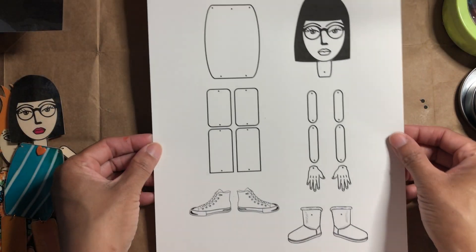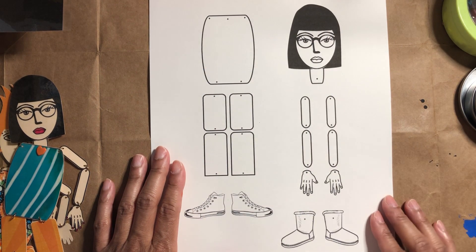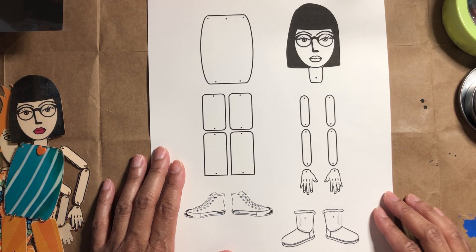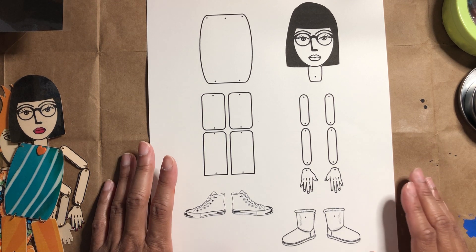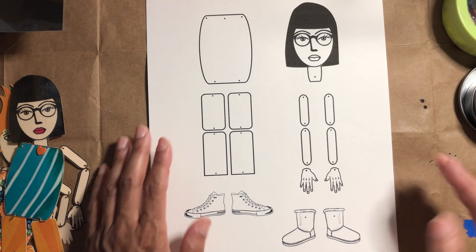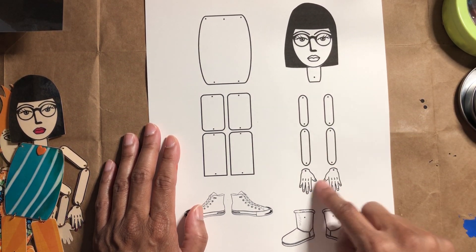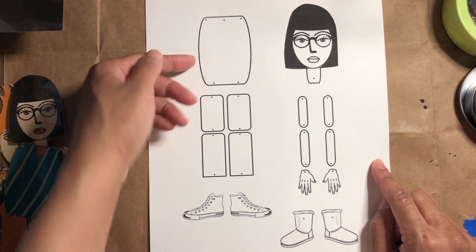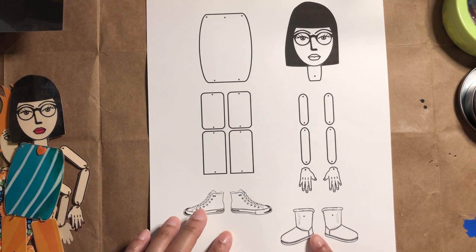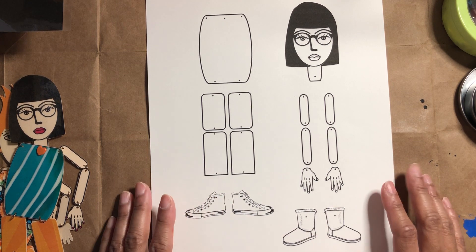I just wanted to show you what you'll get. You will get this sheet — this is essentially the whole poppet. You can print it out on whatever kind of paper or cardstock you like. I would recommend at least cardstock weight. You'll get the head, neck, arms, hands, and the body, which is really the clothing — the top and pants.